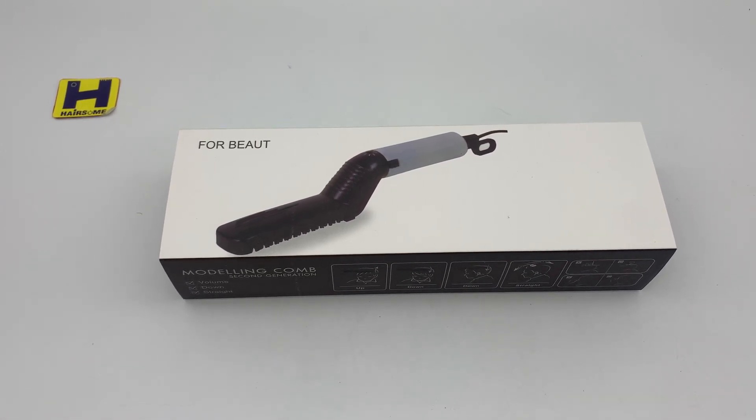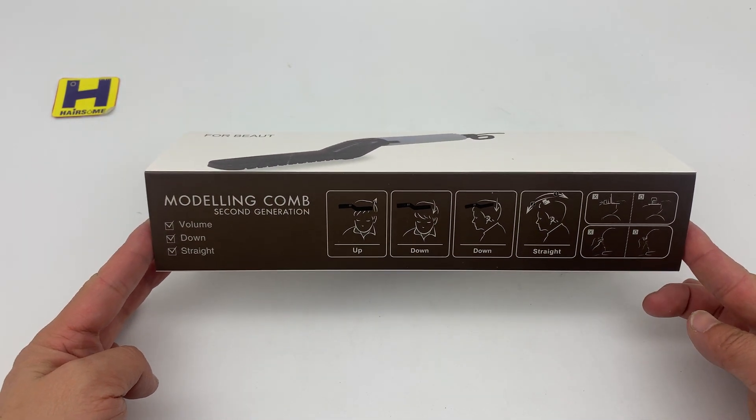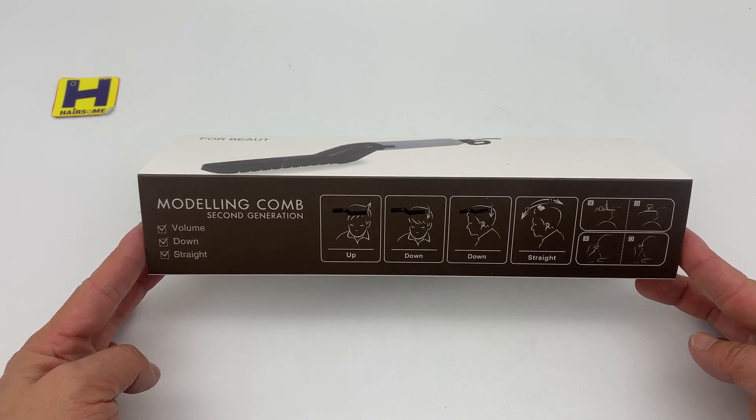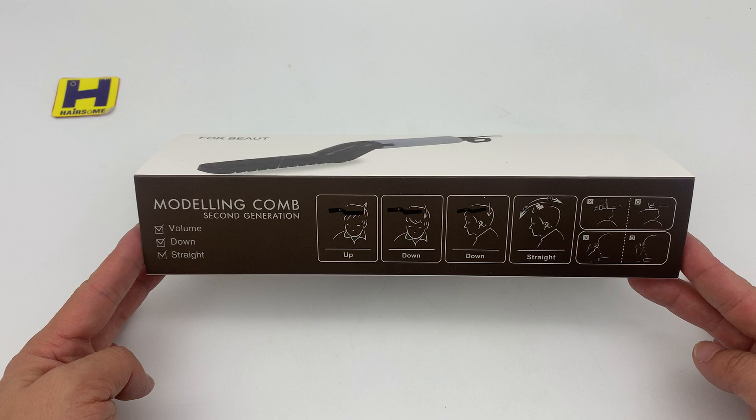Hello guys, this is Handsome John speaking. I would like to share with you this hair comb. Here's the modern comb — you can see the brush in the hair, up, down, also straight like this.